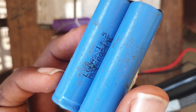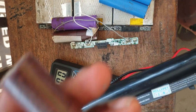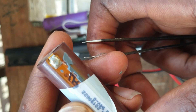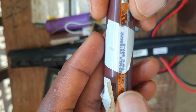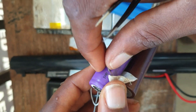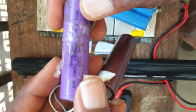I have different batteries here. I have the LG BD-E531 battery. I also have the 2TB16LH battery. I also have the INR18650 — this one is 1,800mAh.